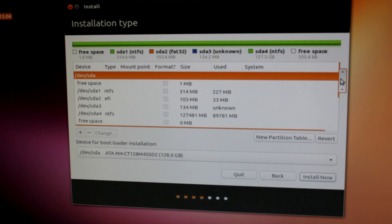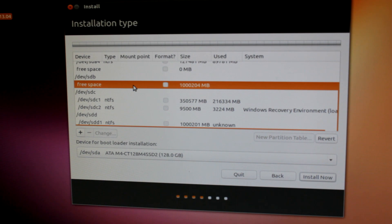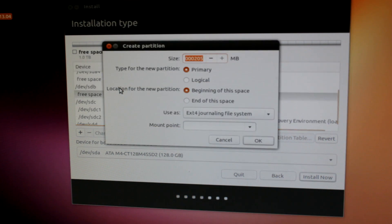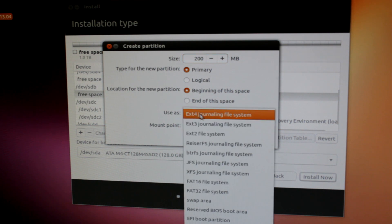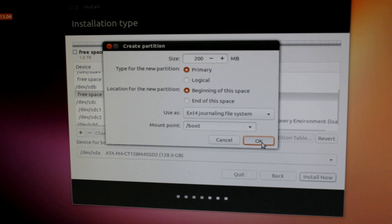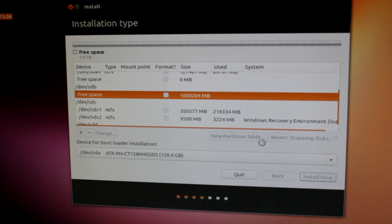Now what we're going to do is navigate to our hard drive with all the unallocated space. That shouldn't be too hard to find because it's going to be free space — right there. The drive is SDB and that's right here. We're going to create a few partitions. The first partition is going to be the boot partition. We're going to create that as a primary partition, 200 megabytes, beginning, use as ext4, and mount point boot. So this is our boot partition.